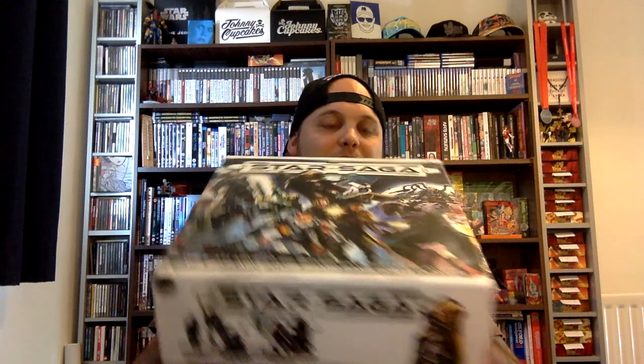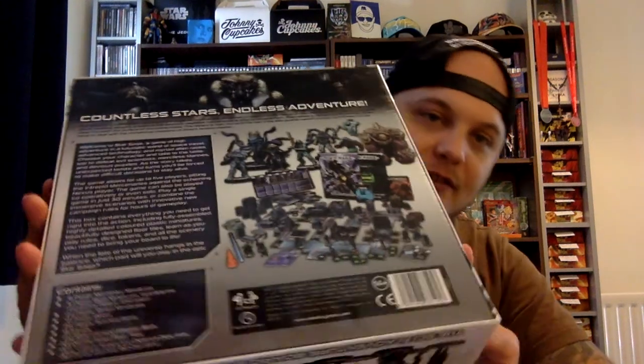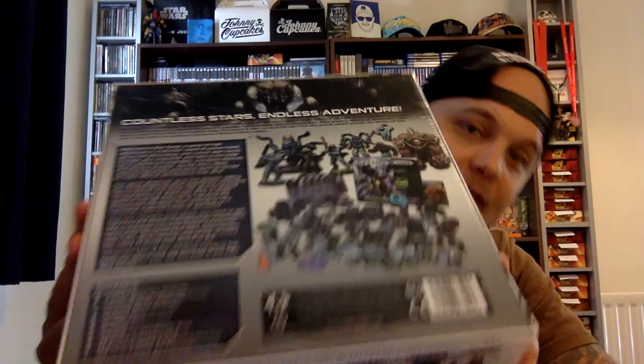How did I hear about Star Saga? One of my good buddies introduced me to this game and said, 'Hey man, I found this really cheap, really cool game online.' We ordered it, got a few games in, and it is amazing. I really highly recommend it. The art design is really sweet, and just look at all the components - this was 25 pounds, brand new.